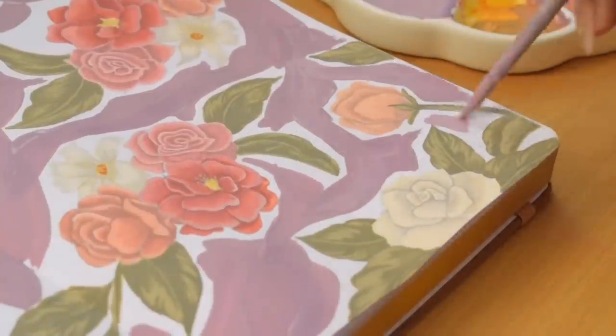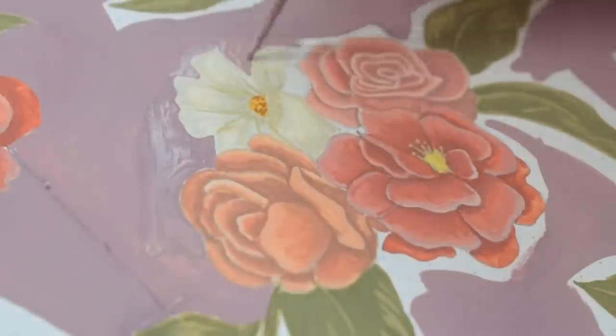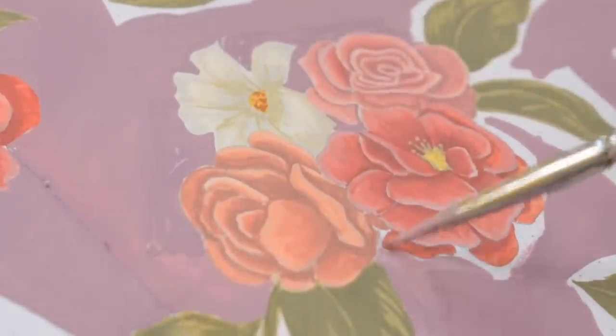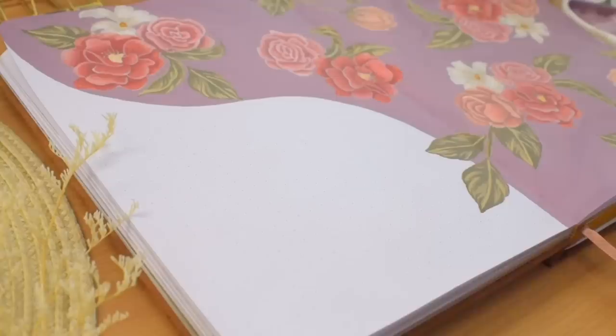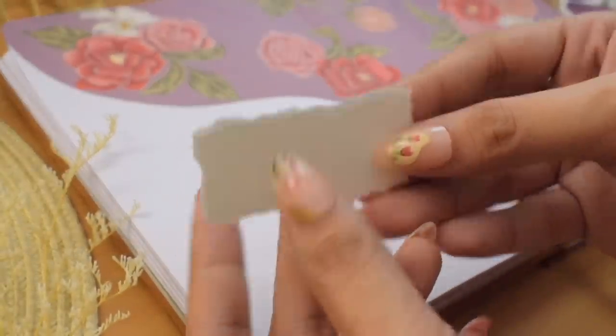This can be quite tedious to be honest, but I truly enjoyed the process — it was relaxing for me. My technique was painting the bigger spaces first and slowly filling in the thin margins around the flowers and leaves.